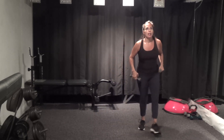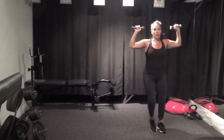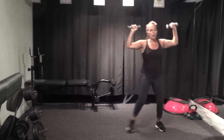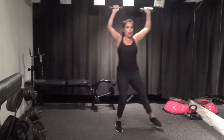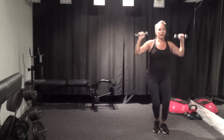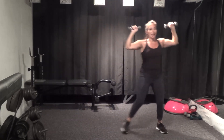Up and over — here we go, hop, overhead press, or just hold. Hop in the middle — add weights if you like, especially if you have lighter ones. If you have heavier weights you might want to hop without the overhead press. Ten seconds — last one to the left, and stop.